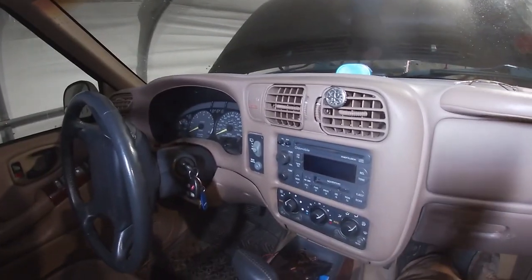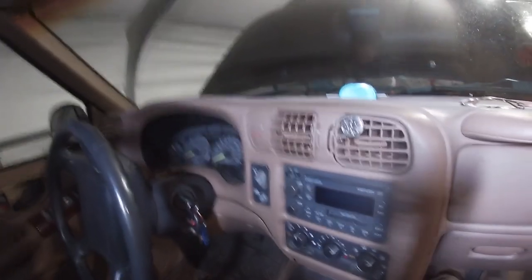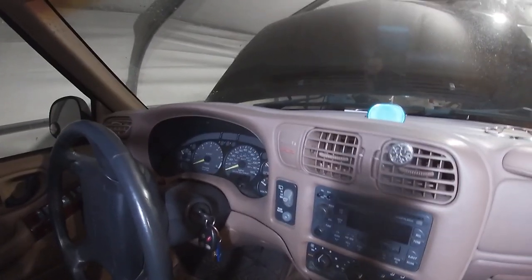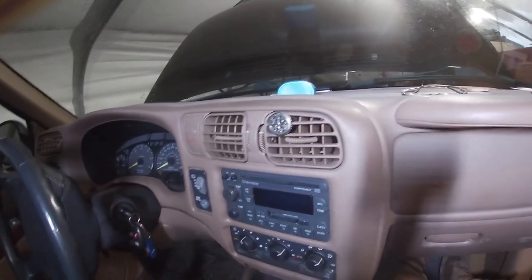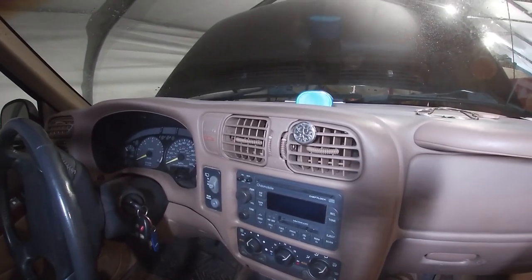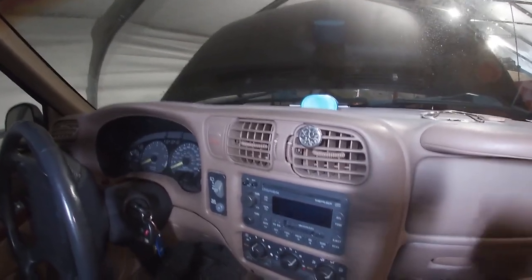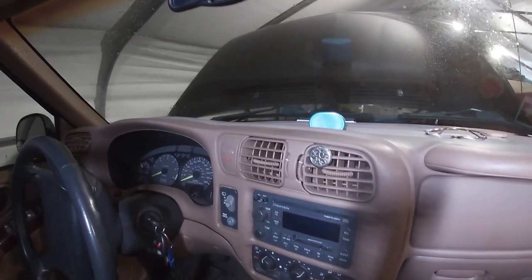A lot of people damage these trying to remove them, and that is my goal in showing you this video — hopefully to show you all the screws so you don't miss any and snap the bezel trying to take it out. Because not only is it screwed in, it is clipped in after you take the screws, which means you have to pull it off the dash, and if you don't have all the screws out you will crack this dash bezel.